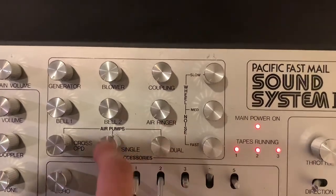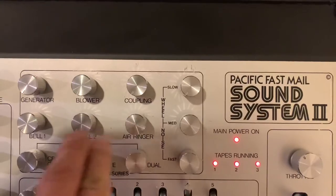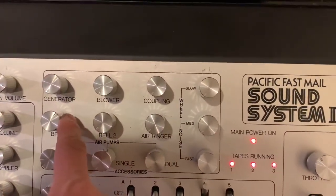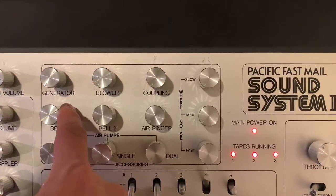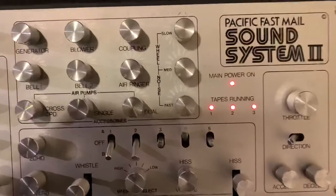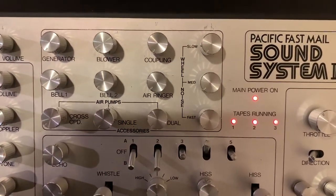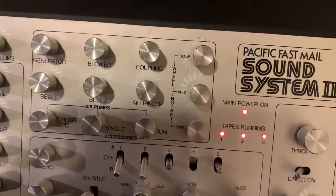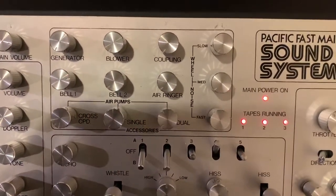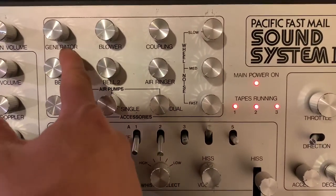Next are the bells — there are a total of two types of bell and one air whistle. Bell number one sounds more like a digital tone rather than an actual bell like what you'd hear from a recent DCC system. Bell two is a little bit better sounding.